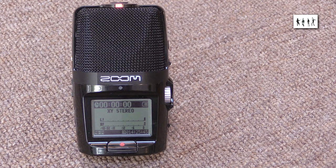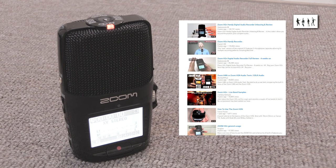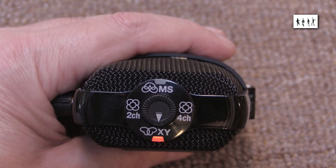I'd like to make it clear that I'm not going to go into a detailed description of the H2N and all its functions — there are dozens of review videos out there doing just that. These are simply my observations on particular aspects of this recorder, good and bad, that interest me. They may or may not be relevant to you if you're considering buying one of these recorders.